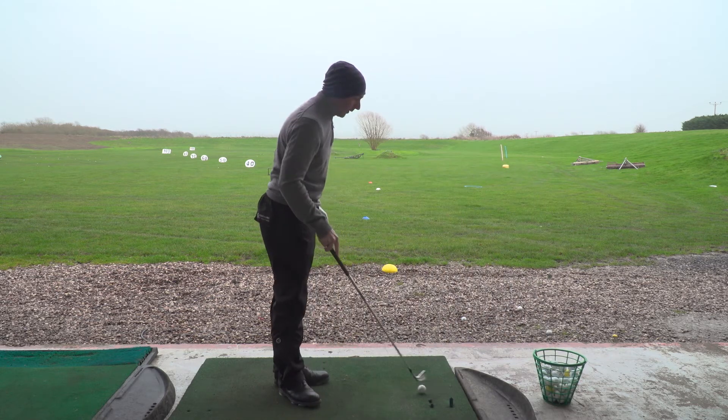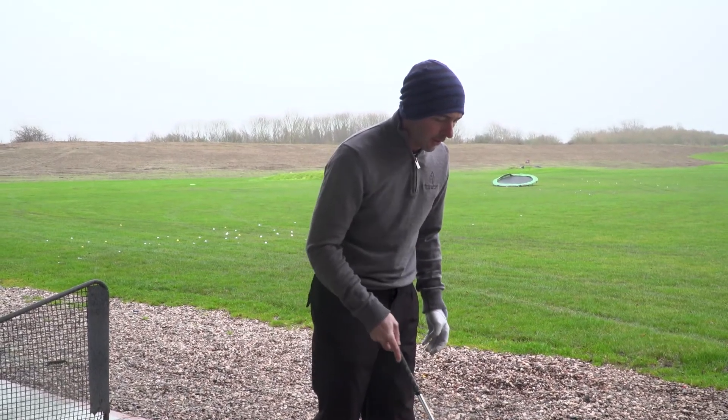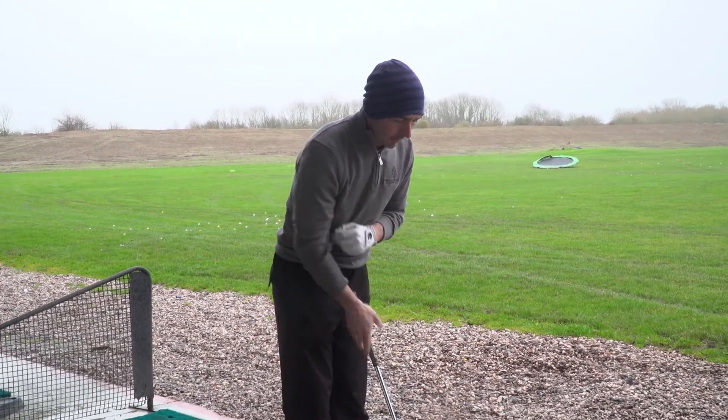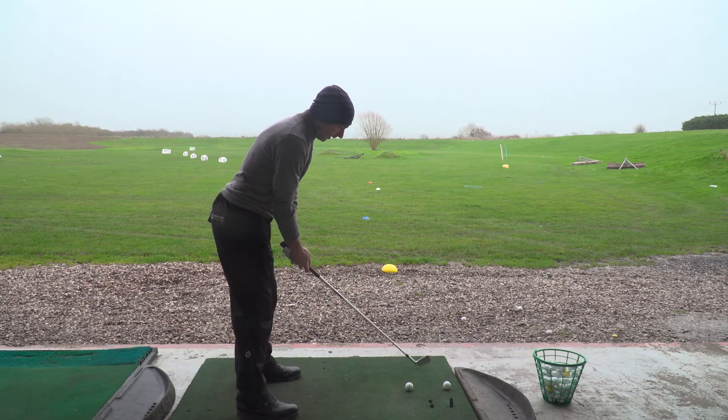I'm just going to play a normal shot for you first and then show you the difference between a normal shot and a shot into the wind. So this is just how I would hit a nice normal full shot on a calm day.